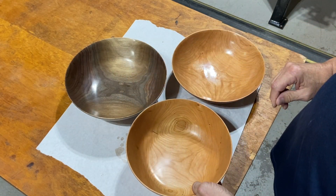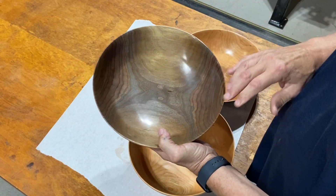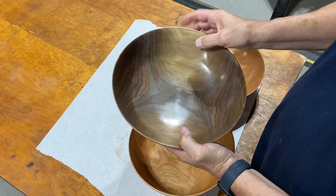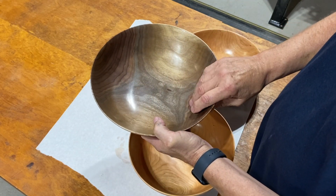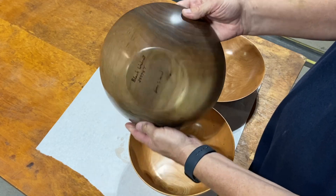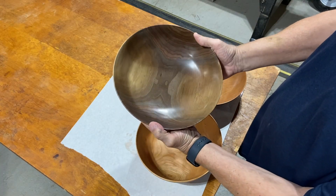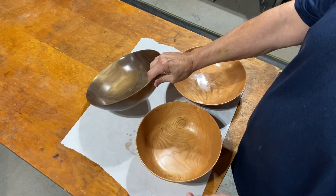One of my favorite woods is always black walnut, and this is a black walnut bowl. It's actually the same thickness, but there's more weight in this bowl because black walnut is a heavier wood. But it's got some neat colors to it. Just love how it came out. Beautiful, beautiful popcorn bowls.